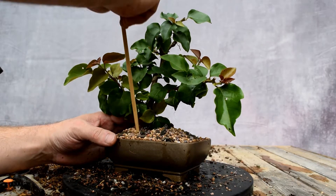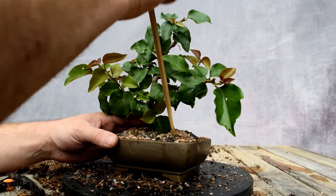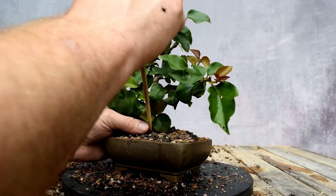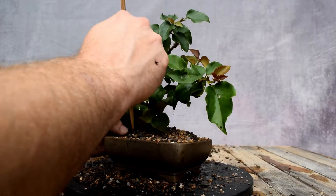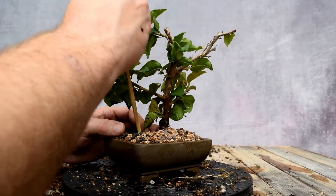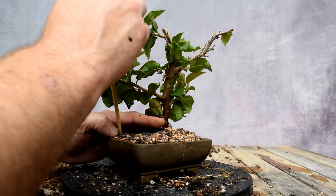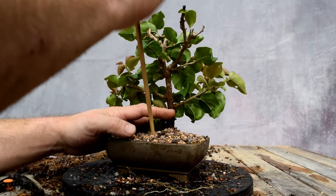Now I'm going to go all the way around and tuck that soil into those roots. You'll know when it's done when you can't push anymore. At first it goes in really easy and you'll see the soil level go down, which tells you you're pushing the soil into the roots. Since I didn't wire my trunk, I have to be careful to hold it in place until I get the soil in there. Before too long, the tree will anchor itself right in and we can stop worrying about birds and things like that.